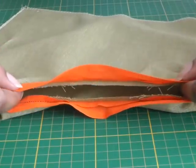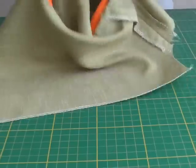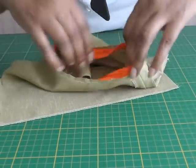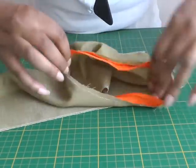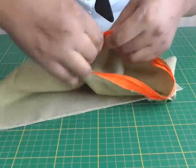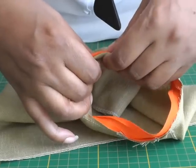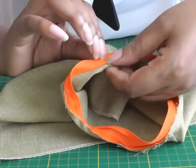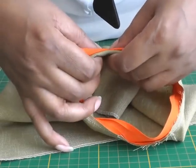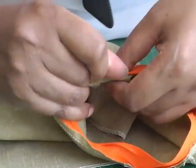The bias binding is now sewn into place. Now you need to work on the wrong side of your garment — it's just easier to position the bias binding. Pull it through, remember to press, then fold it, concealing the raw edges, and line up the seams of the bias binding to the seam of the garment.